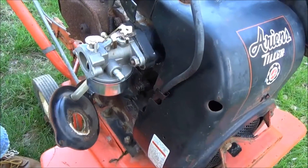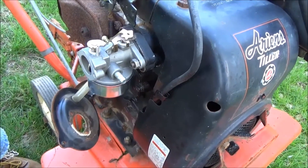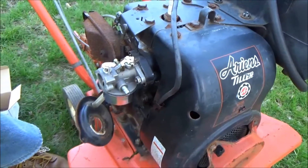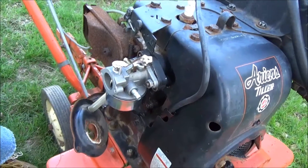And maybe someday I'll find the air filter for it — that'd probably be a good idea, but for now we're just going to use it as is. Let's hook the fuel line back up, and then we're going to adjust the carburetor a little bit to set it for tuning.